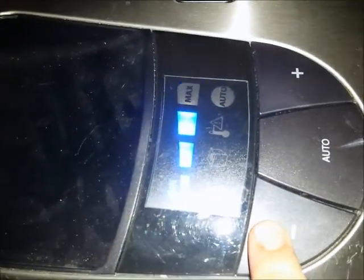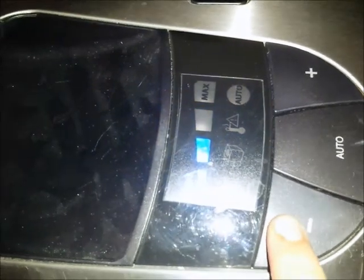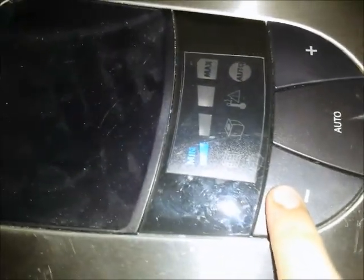We'll turn this on. High-speed works! And that's the slowest. The auto works, too.